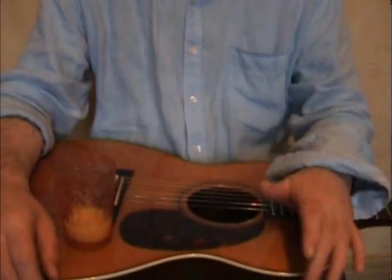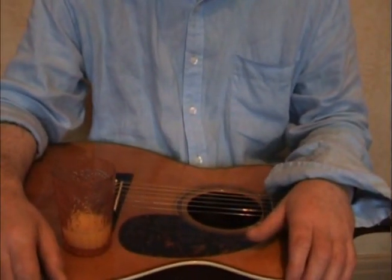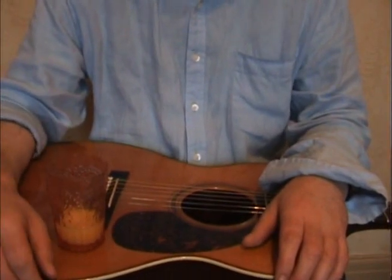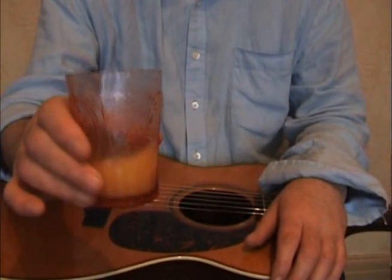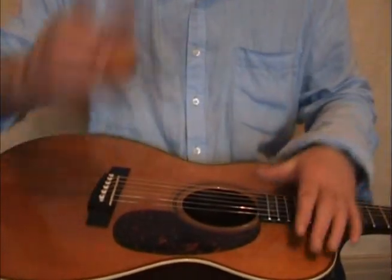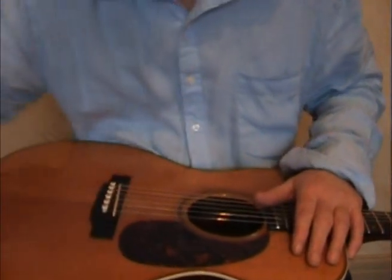Hello there and welcome to my acoustic blues unplugged block tips. Just finishing off the remnants of some freshly squeezed orange juice, doing an impression of James Taylor with the guitar on me — minus the drugs of course.